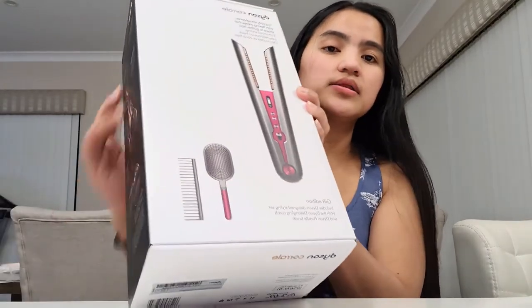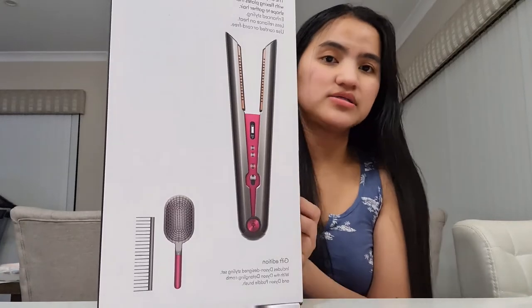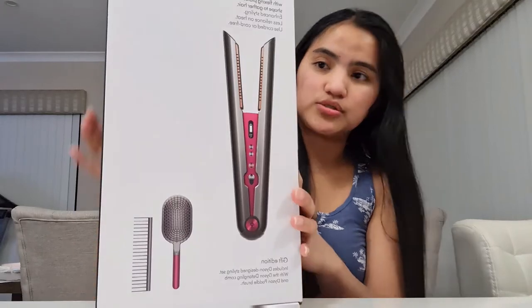Wala akong time para i-unbox siya. So ngayon ipapakita ko sa inyo — pang style siya ng buhok, pang straight ng hair, and marami pang iba. So ito na yung ating unboxing of my Dyson Corral hair straightener gift edition.